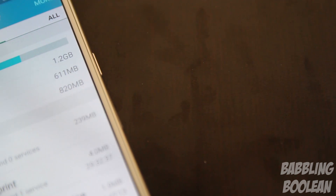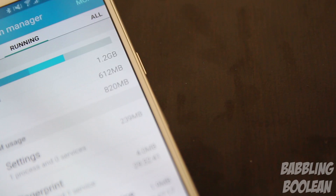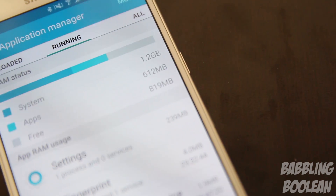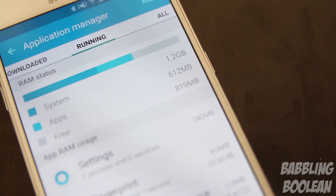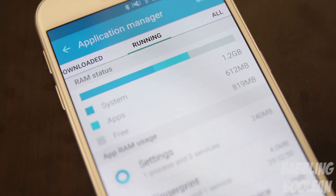No matter which version of the Galaxy S6 you get, it always comes with 3 gigs of RAM. It is available in three storage options: 32, 64, or 128 gigs of internal storage. However, none of them unfortunately have a microSD card slot.